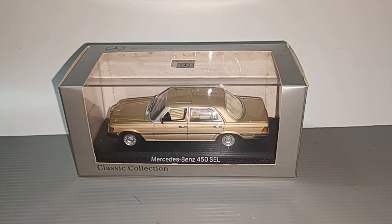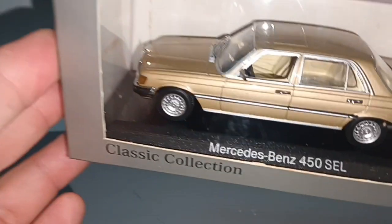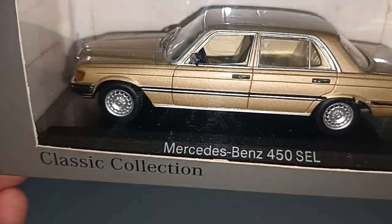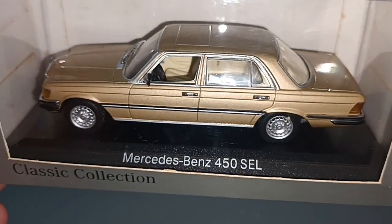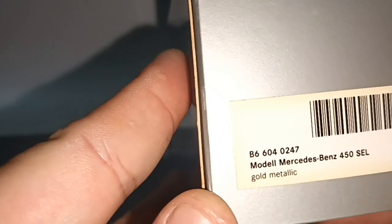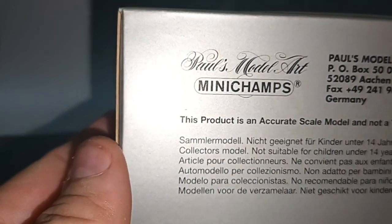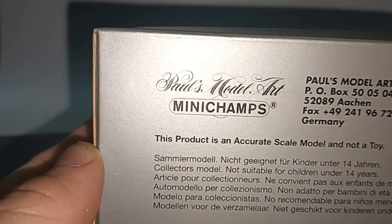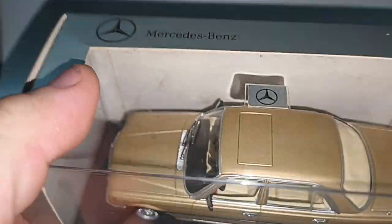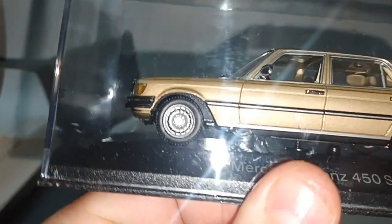Hello everybody and welcome to my channel. In front here is the classic collection Mercedes-Benz 450 SEL, Edition 43 model car, from the Mercedes-Benz Classic Center in Stuttgart. This is the Mercedes-Benz W116 by Minichamps.